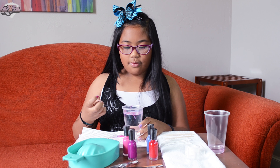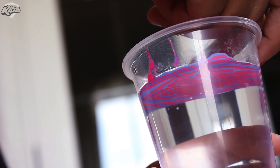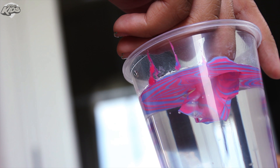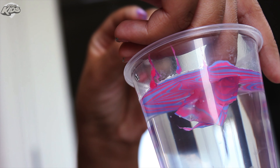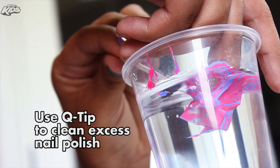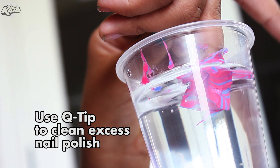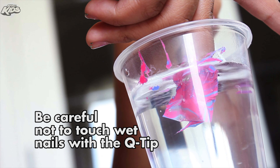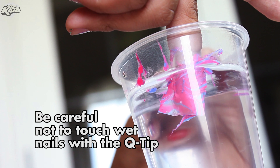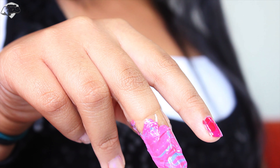And then you can put your nail wherever you want. Then you can dip the nail in, and then you got your water marble.